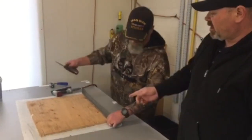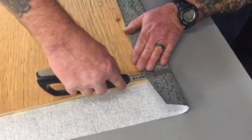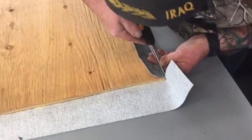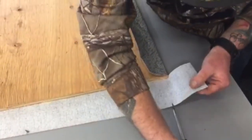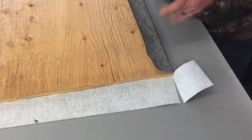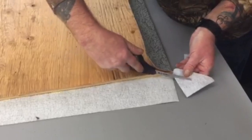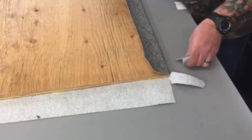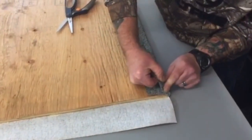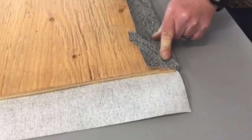I'll leave the staple choice up to you if you want to spend the extra money. Now we're going to a corner — we're going to cut this corner and go around it. There are several people doing it different ways; this is just the way we do it. We don't want it to be too thick when we're putting the panels back on, because if it's too thick you'll have a big bump in the corner and it won't look good. We try to cut a lot of the fabric away.